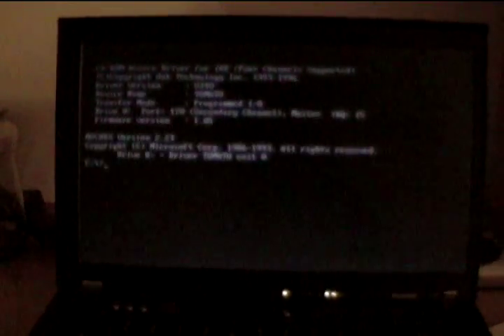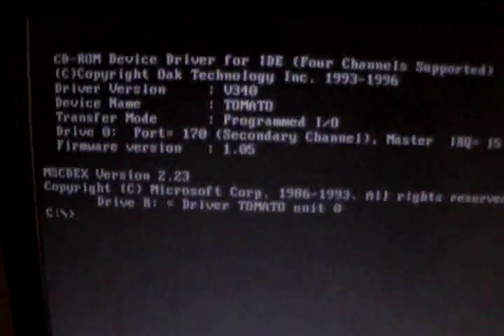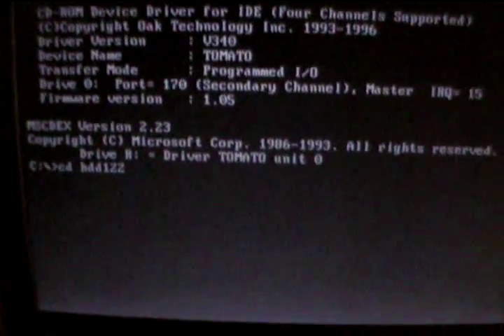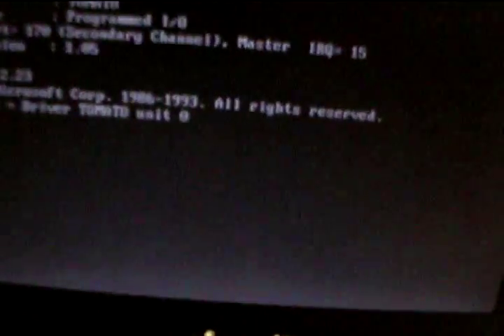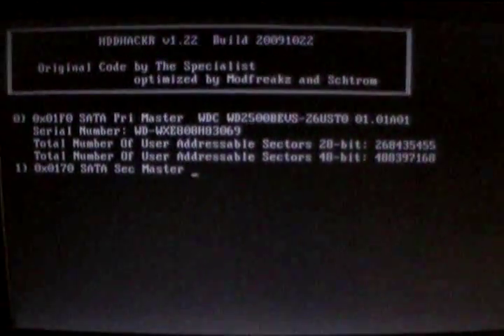It's already looking a little bit fuzzy on my digital camera here. Okay, so it sees the drive.